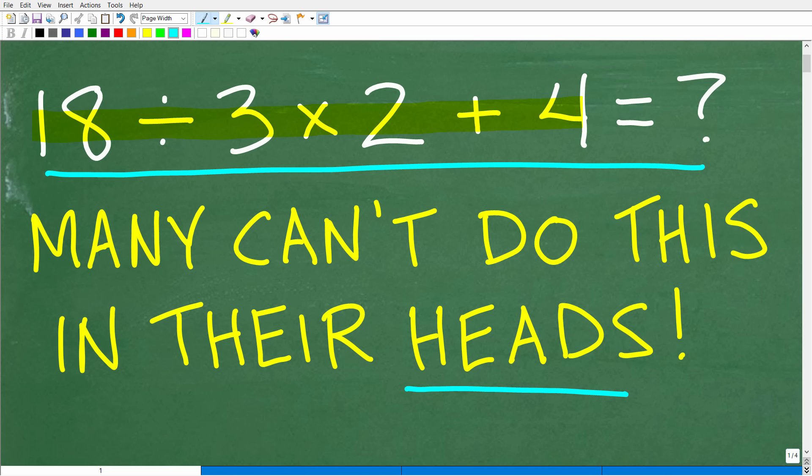If you know how to do basic addition, multiplication, and division, you should be able to answer this question. A lot of you are pretty confident that you have the right answer, but unfortunately many of you will have the wrong answer.